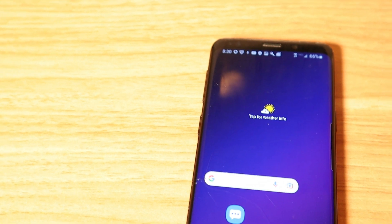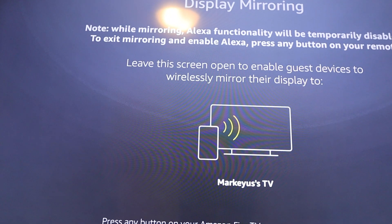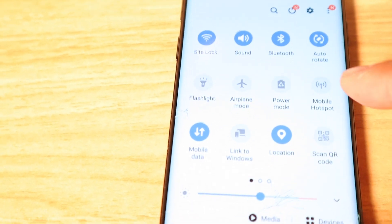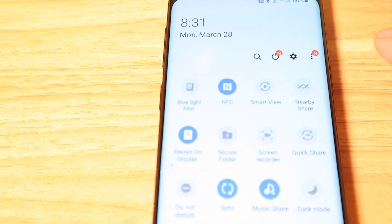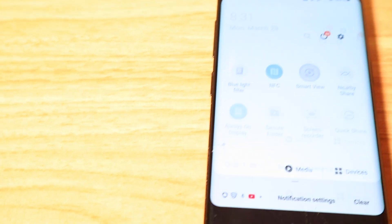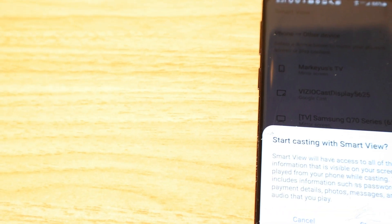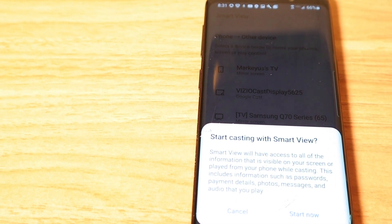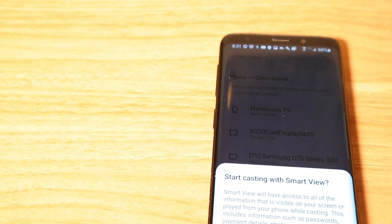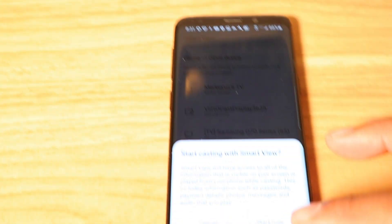This is a Samsung Galaxy S9. It's really simple to project this to your TV. I have the TV in display mirroring mode. All you do is swipe down from the top and look for the icon that says Smart View — it may be on a different page. If you don't have Smart View, you can download it from Google Play. Click on it, select your TV, and it'll give you a disclaimer: Smart View will have access to everything visible on your screen, including passwords, payment details, photos, messages, and audio. Be aware of that in public. Then hit Start Now.